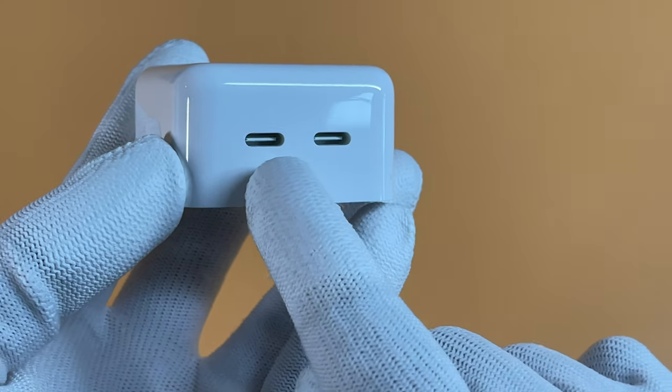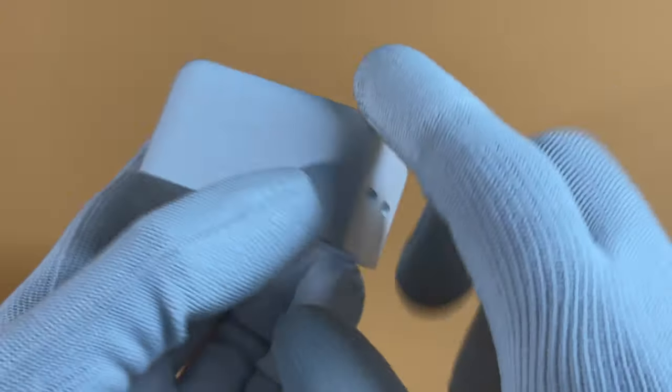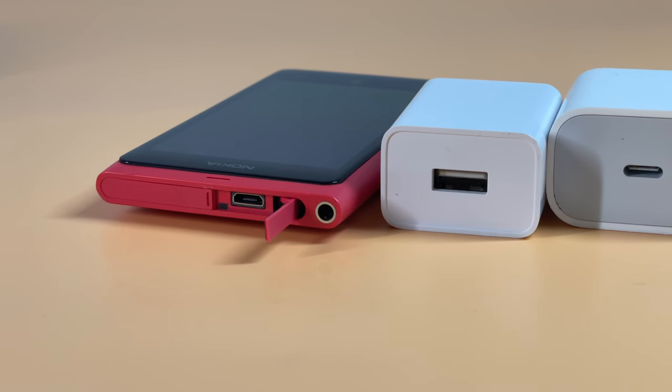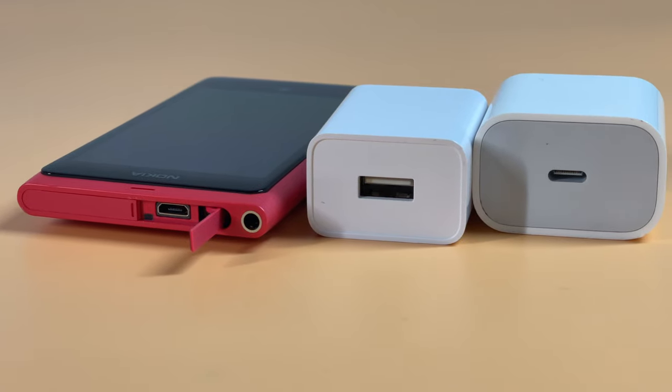With the release of the Apple 35W charger, many of you may have found more and more multiport chargers in the market. So, what kind of multiport charger is the best? Let's talk about it today.